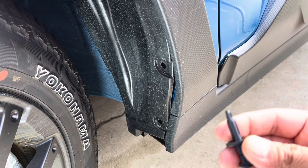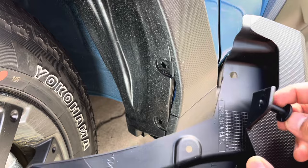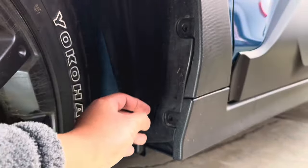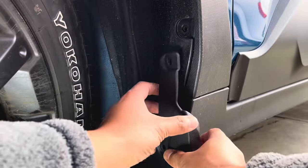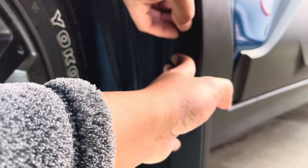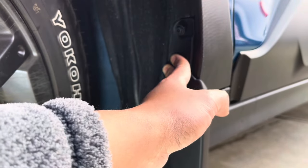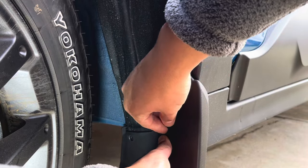The one plastic fastener goes underneath over here. Make sure it's lined up properly and put it on carefully. It should fit that way. Don't tighten the screws yet — just hand-tight, because we need to adjust it still.